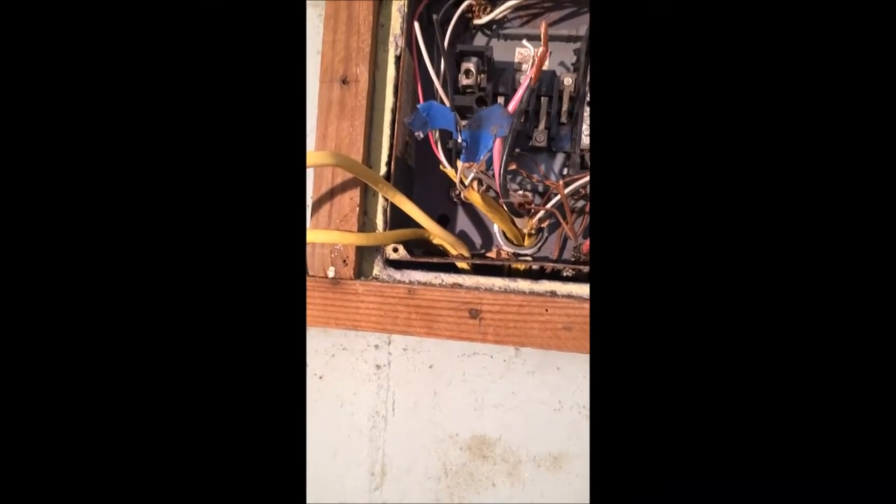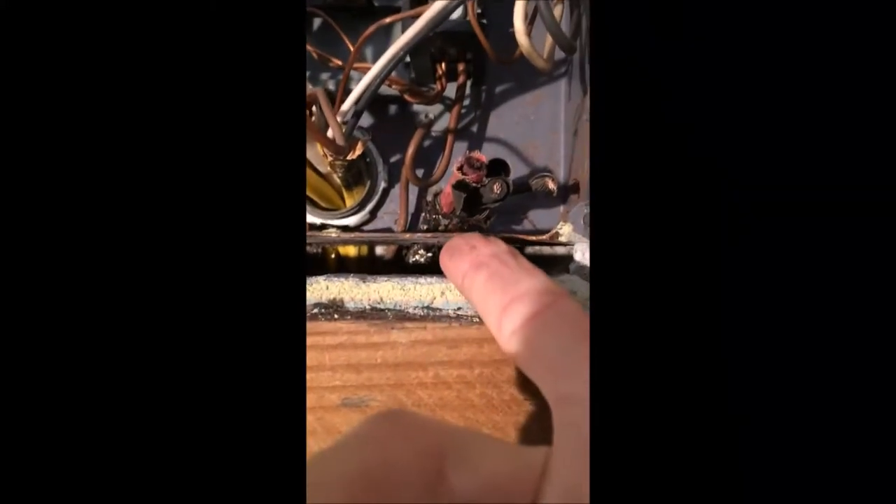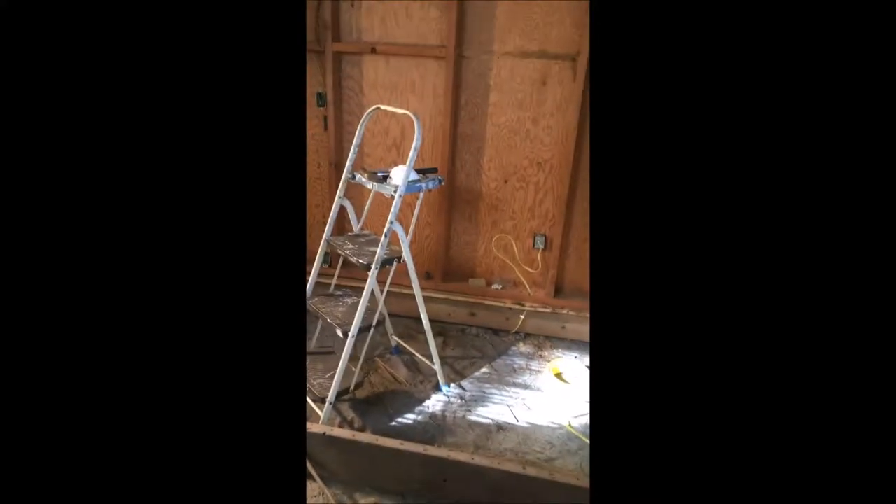We've pulled and yanked and pulled and yanked. That Romex connector is stuck under there and it's hanging us up. We can't get it out. We pulled it out of the wall to see where it was stuck. These carry all the electric to the living room.